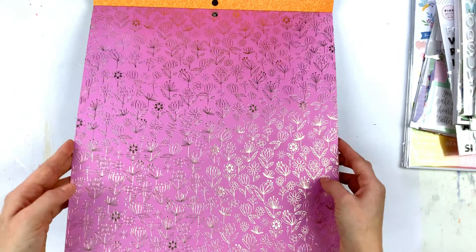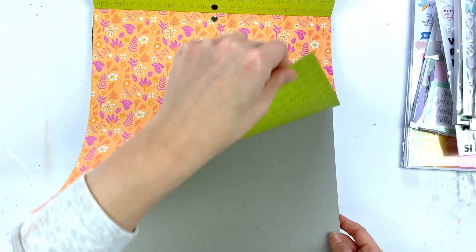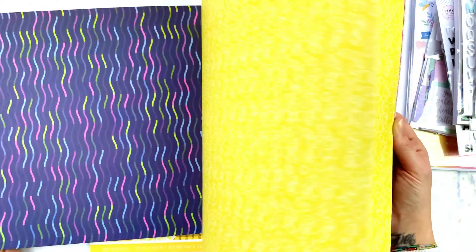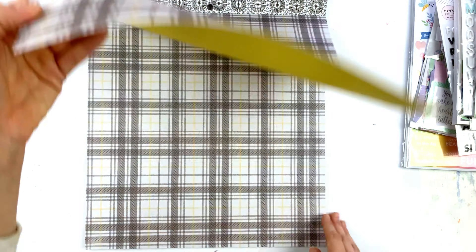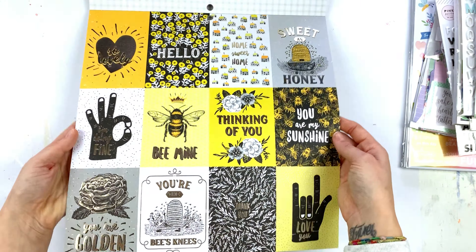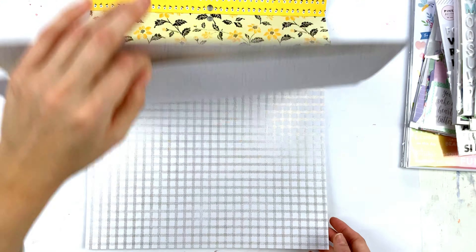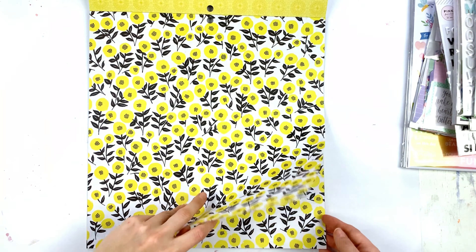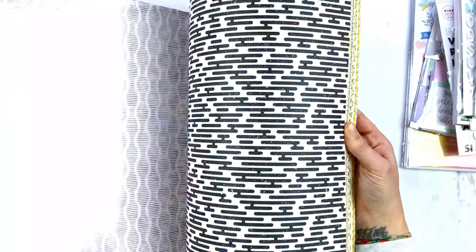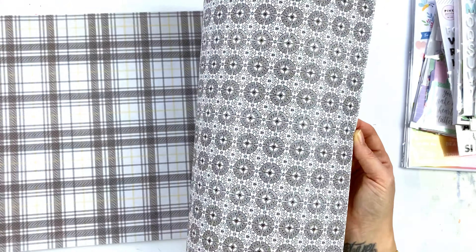We often get DCWV paper pads from EK, and here's one of those — I forgot to read the name but I'm sure you could see it. It has a lot of gold details which I really love, and the colors are very fun for spring and summer. Then 'Honeybee' or something like that — I love the style of these drawings, it's very different and cool. That was it, friends! Thank you so much for watching — see you very soon, bye bye!